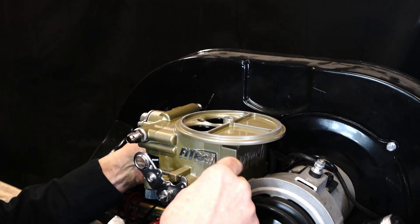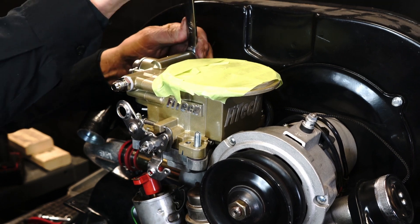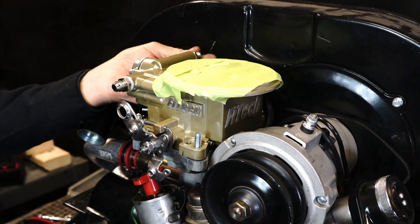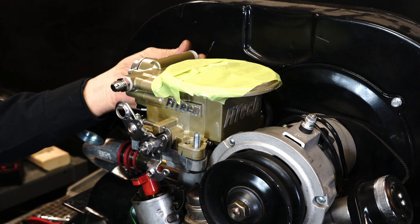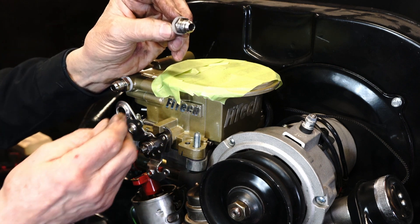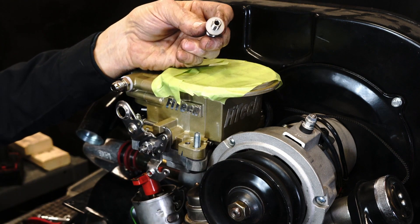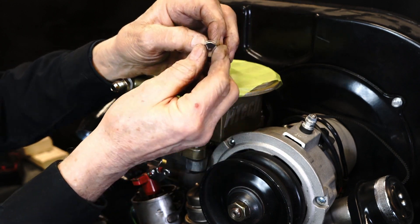Now that we have bolted down the throttle body to the intake manifold, we're going to plug off the return port because we're using a force fuel mini which has a regulator built in. In the FITEC EFI kits, a plug is supplied. Remove the return fitting and put in the plug fitting.